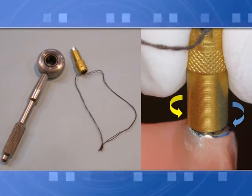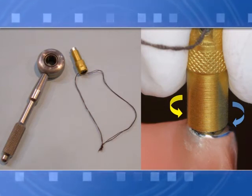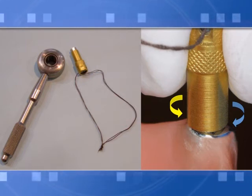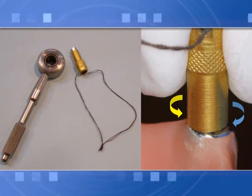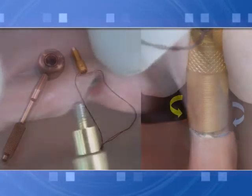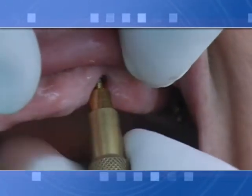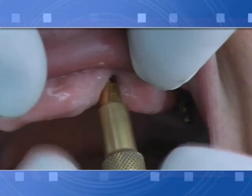When screwing new abutments into implant threads, always tighten manually and unscrew first, repeating this procedure at least three to four times in order to adapt the implant thread to receive the new abutment screw. The abutment screw is adjusted to the implant thread without use of any additional tool, achieving very good stability.